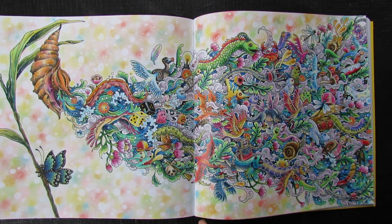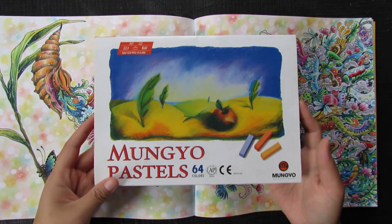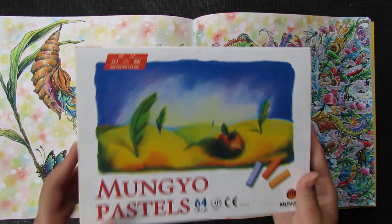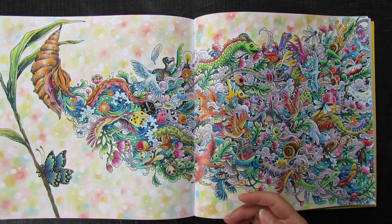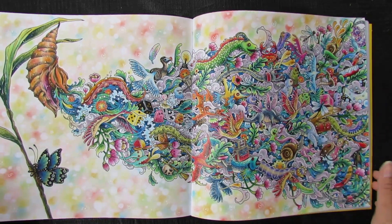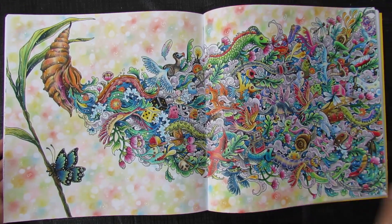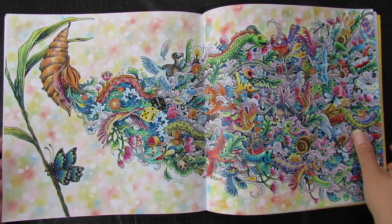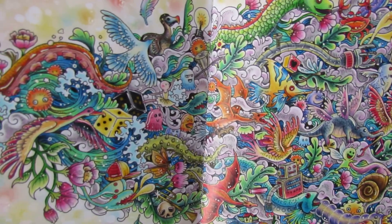For the background I used soft pastel — the Korean brand Mungyo. They're cheap and have a beautiful color collection. I'm really proud of how this seashell page turned out. You can look closer at all the detail.